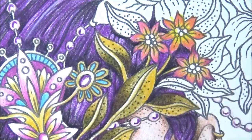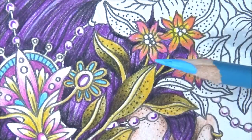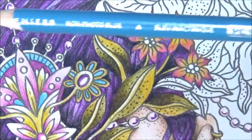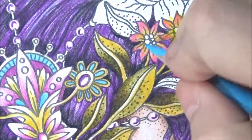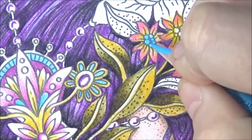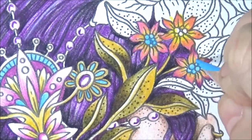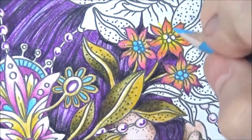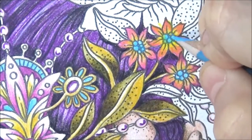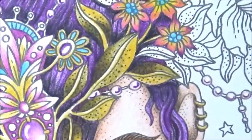Now for the middle of these flowers, let's put in non-photo blue — let's put that in the middle here. Why be normal? I like to have some really cool colors in this one. So there we have it, and I'm going to do the same thing over here on these flowers.